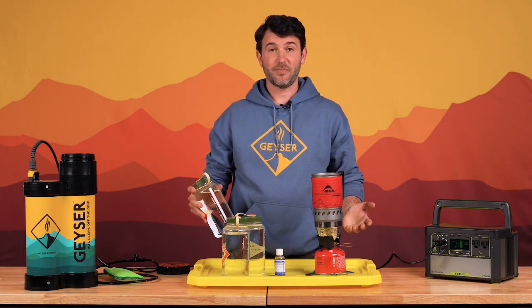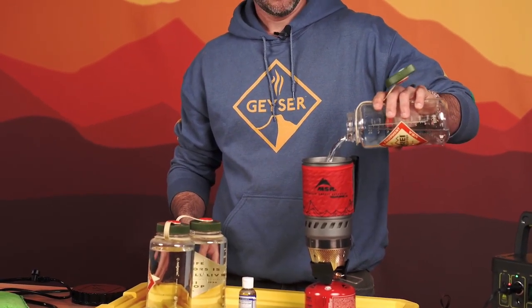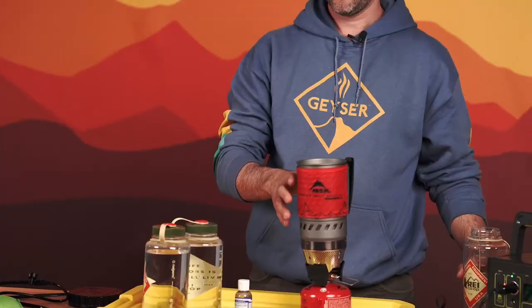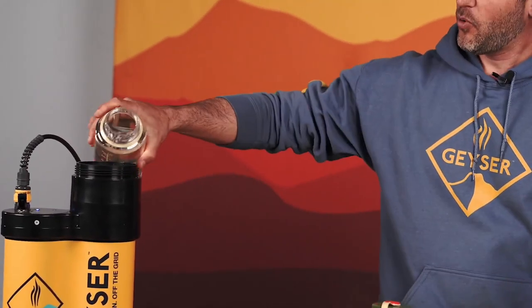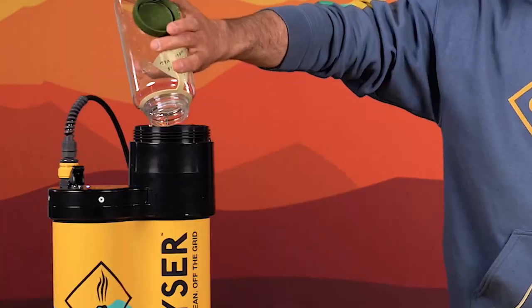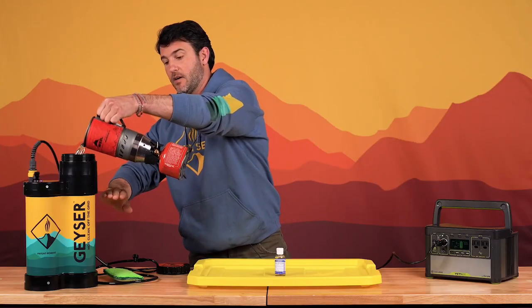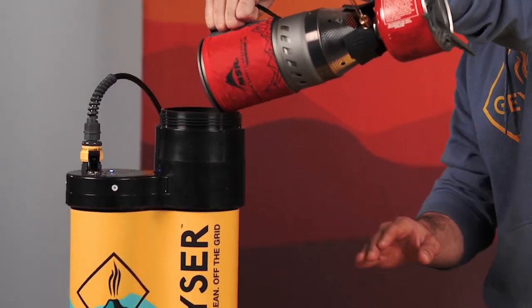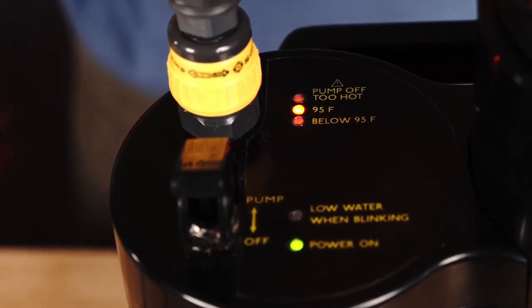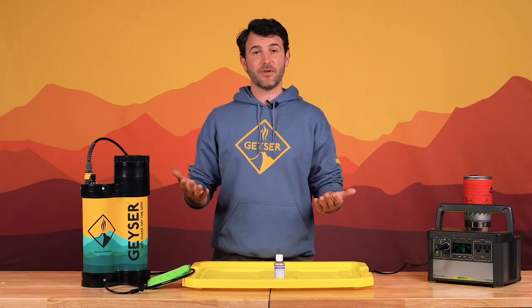All you need for a hot shower is three Nalgene bottles worth of water. Take one Nalgene bottle and pour it into a gas camping stove, and start that stove to get the water boiling in around five minutes. Take the other two Nalgene bottles and pour those into the geyser system. When the water is boiling, take that one liter of boiling water and pour it into the geyser system. The cold water plus the boiling water will equate to a hot shower ready in less than five minutes. Each geyser includes two thermostats — the first notifies you when the water is around 95 degrees and your shower is ready, and the second is a safety feature that automatically disables the pump if you add boiling water first and forget to add cold water, keeping everyone safe at base camp.